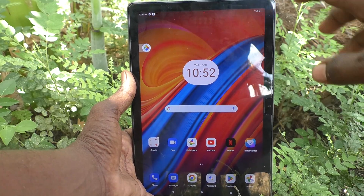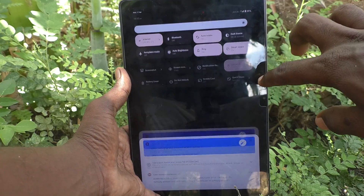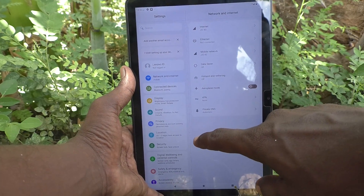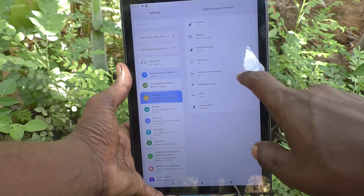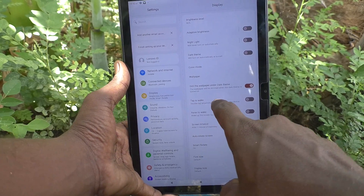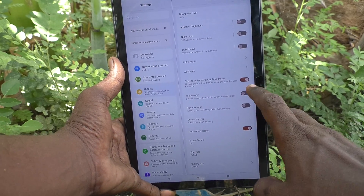First of all, in your tablet go to Settings. Then here select Display, and here you will find the 'Tap to Wake' option. Just turn on this button.